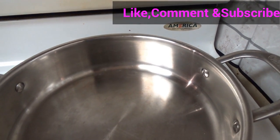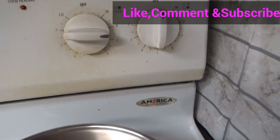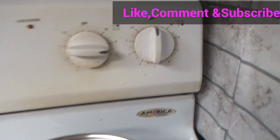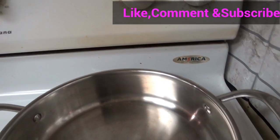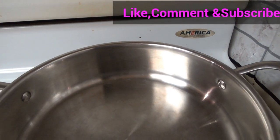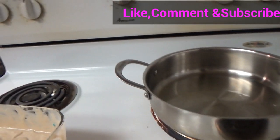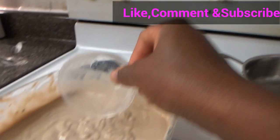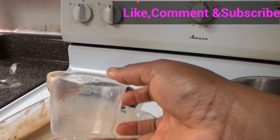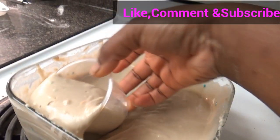Take note: your heat must not be too high — keep it at medium. I put mine at seven. I'm going to get some oil. You can use cooking oil or butter, it depends on your choice. The oil is warm, so I'm going to start scooping my pancake. I love to use a small cup to scoop so I don't make a mess.